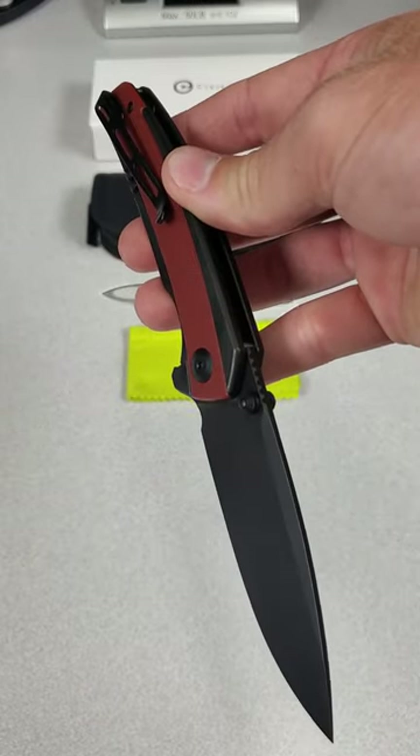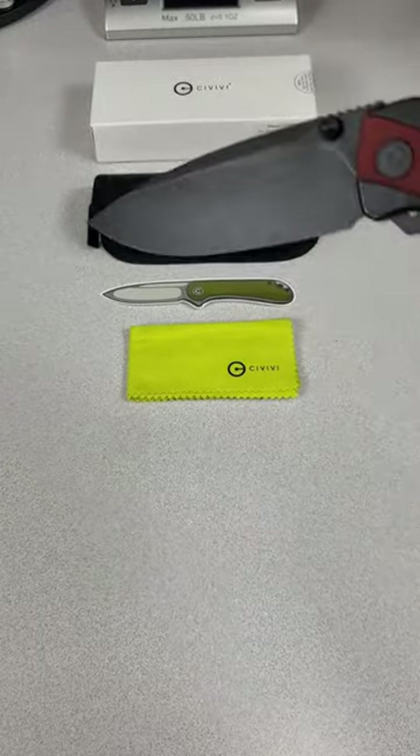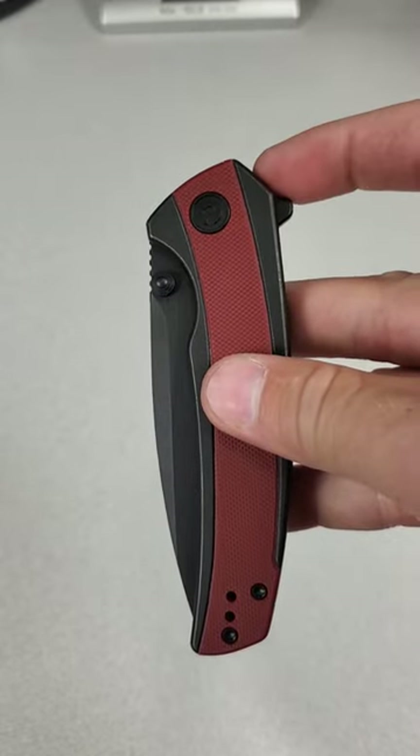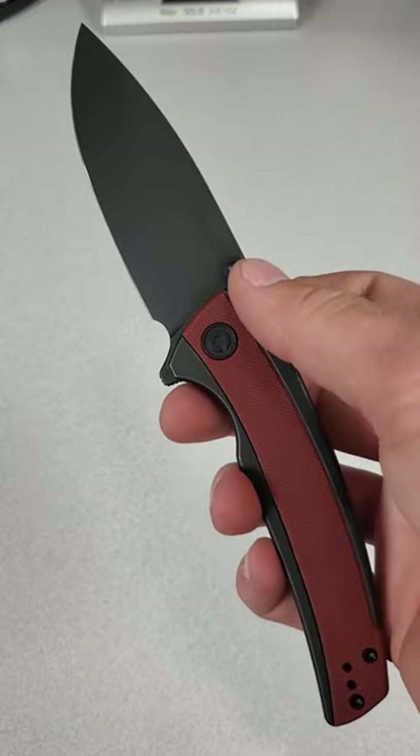It's a nested frame lock from Civivi with a G10 inlay and a drop point style Nitro V blade. And as you've probably noticed, it's a flipper, but also has thumb studs.